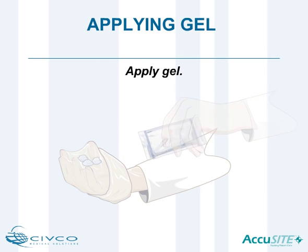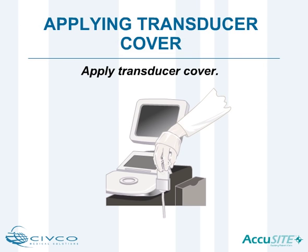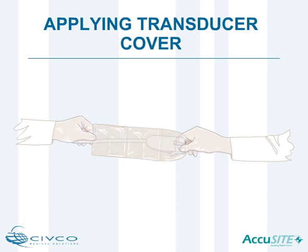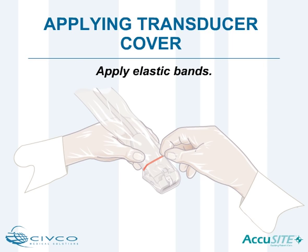Apply gel to the inside of the transducer cover or directly on the transducer face, applying enough gel to entirely cover the face of the transducer. Practicing proper sterile technique, place the non-sterile transducer into the gelled cover. Sterile, gloved hands will then carefully pull the cover down over the transducer and cord. Apply the colored elastic bands to secure the cover in place.